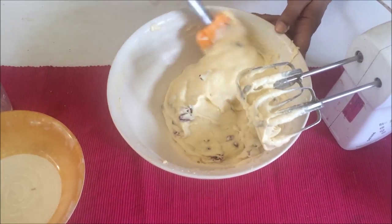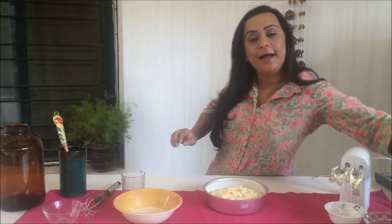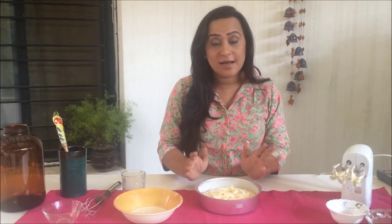Pour the batter into the pan. Once it's all in, I'm going to put it in the oven for about 30 to 40 minutes. We'll check with a skewer — if the skewer comes out clean, our cake is done. I'll show you what it looks like once it's done.